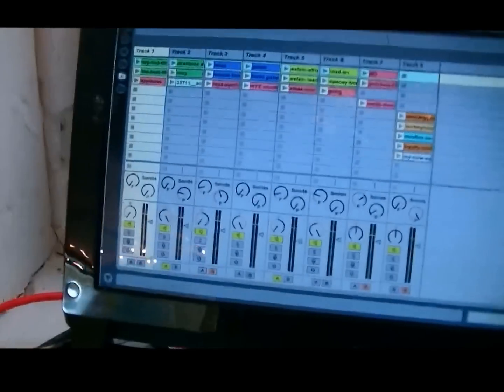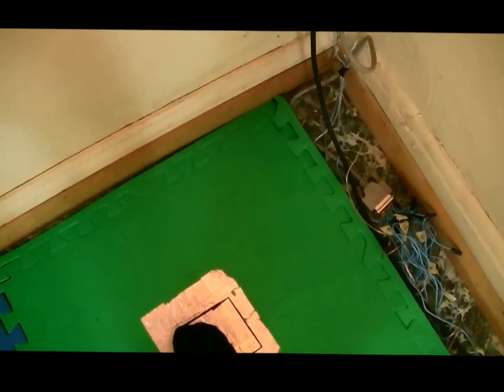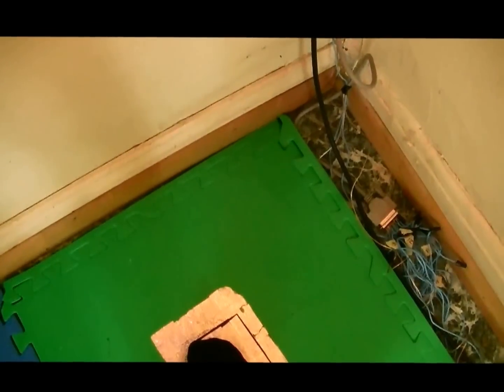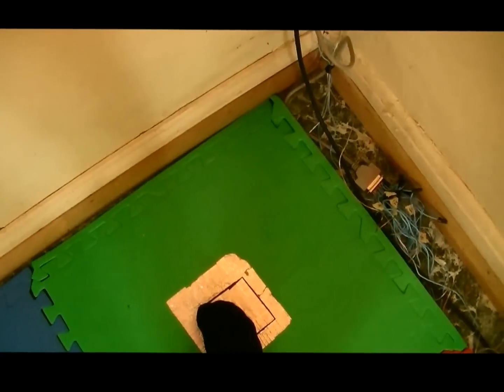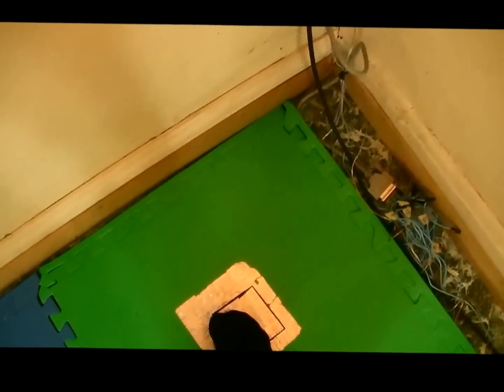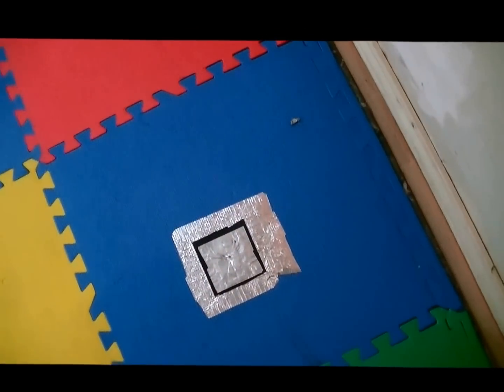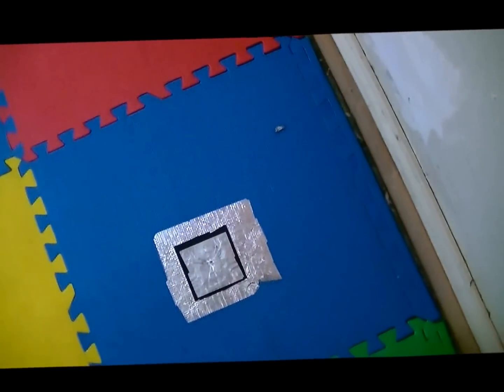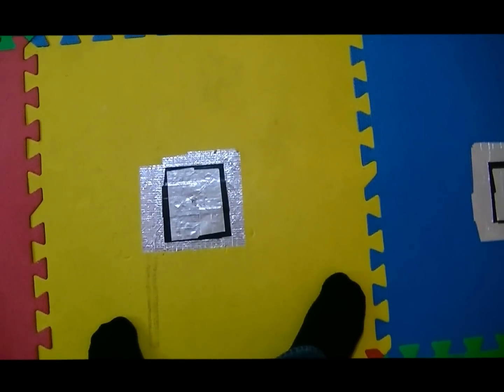So what happens if you connect the inner circle with the outer circle — for example, by stepping on it like this — then you cue a loop. You can turn it off again by stepping on it again. So the green tiles are all drum loops. The blue tiles are all comping loops like guitar parts, piano parts, or bass parts.